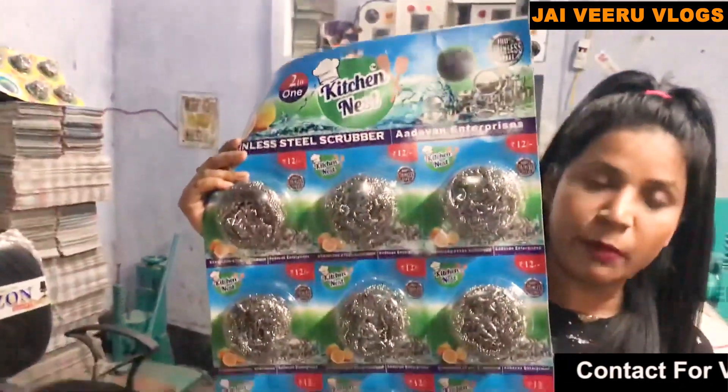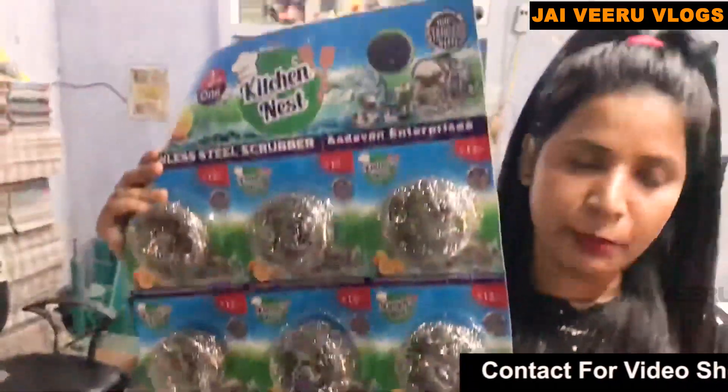This is the product of your company. It is a product that costs 37-38 rupees. In the market, you can sell it at 55-60 rupees.